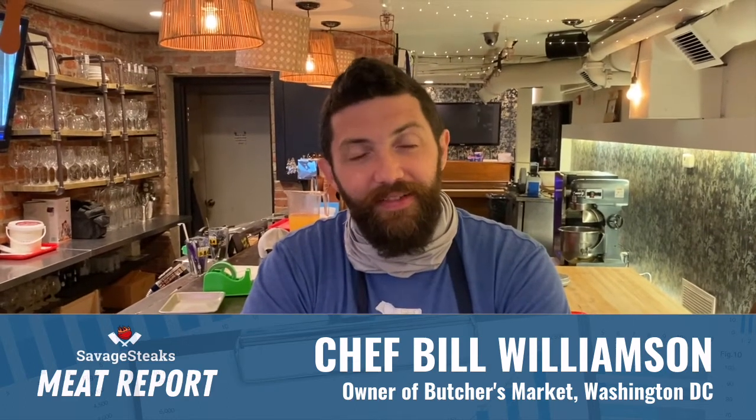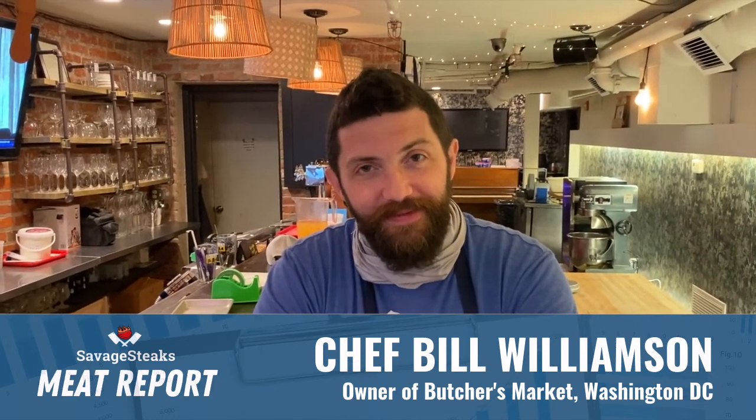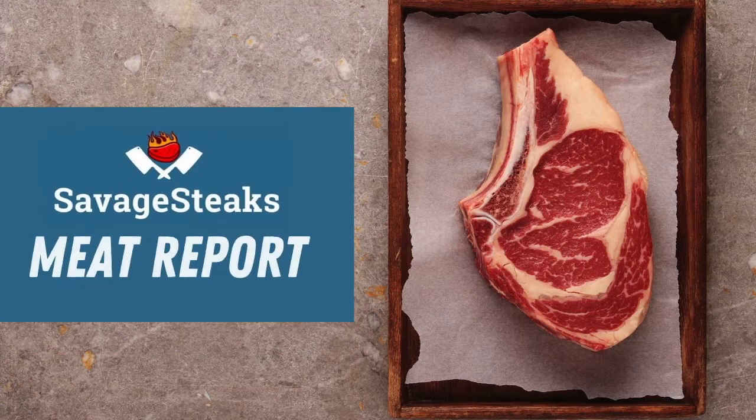I'm Bill Williamson and I'm doing whatever. You're watching Meat Report. Where are you today? What's the background? This is the Butcher's Market in Washington DC. So there's a bar at the Butcher's Market — it doesn't look like a typical butcher's shop. It's quite interesting.